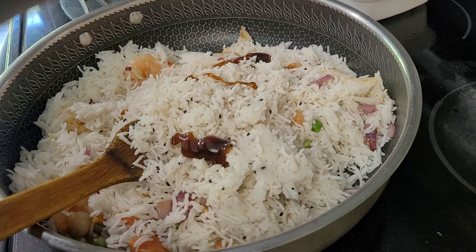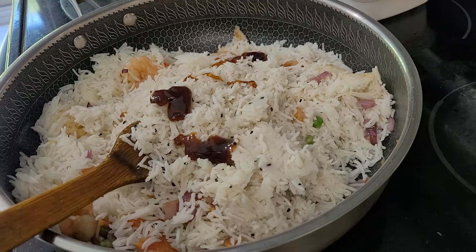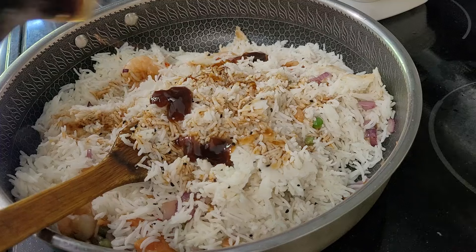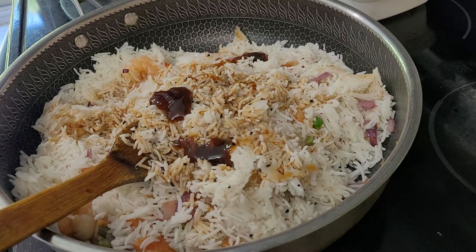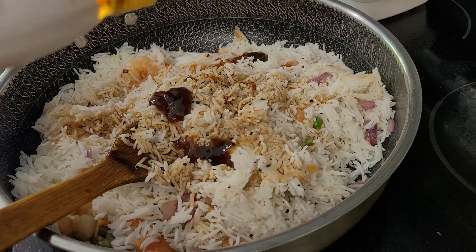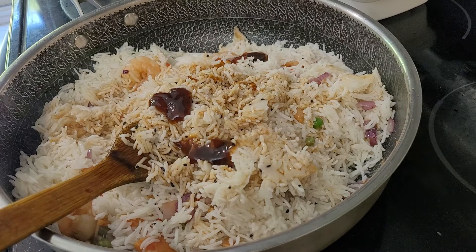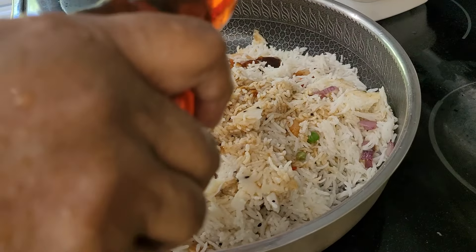Two tablespoons of soy sauce, two to three tablespoons of light soy sauce — I'm approximately adding in. Three tablespoons of fish sauce. One teaspoon of sesame oil.